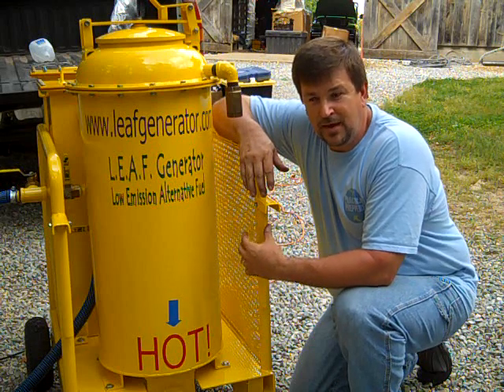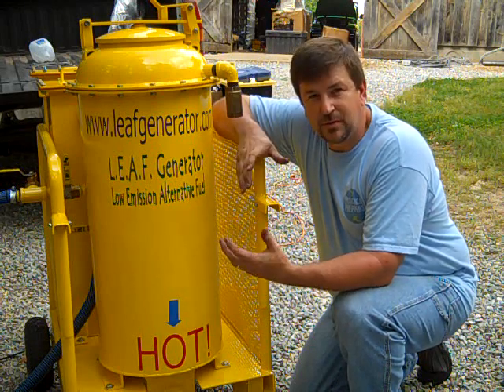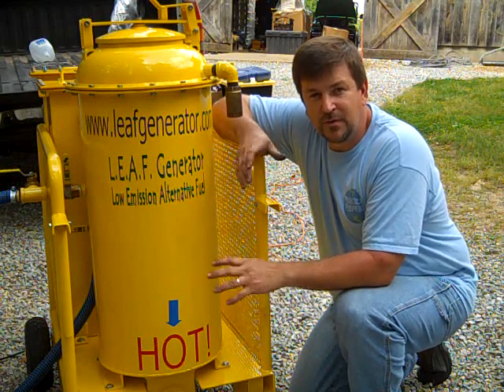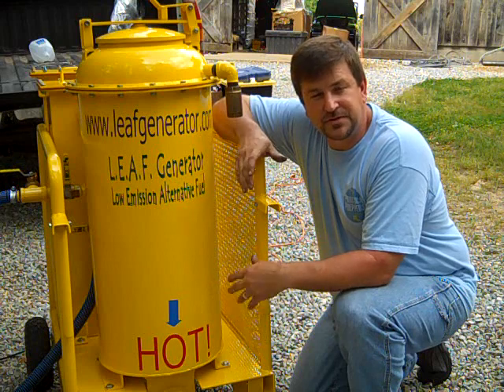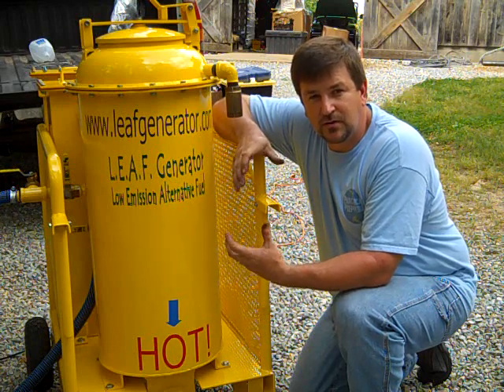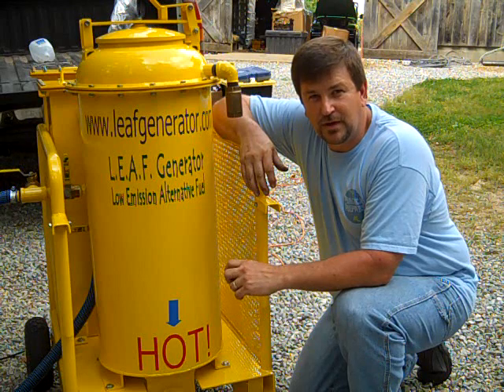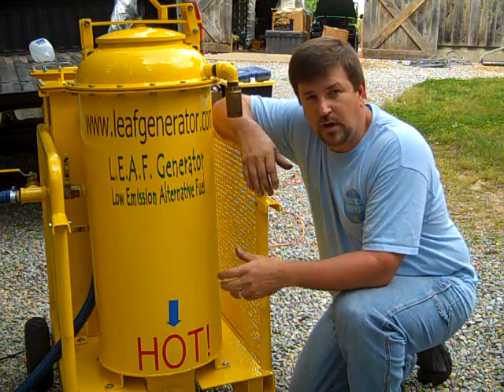We get a lot of questions on where to get one, so this is a good option for an average-size generator. This isn't going to run a truck and it isn't going to run a large generator, but they might have future models they're working on in terms of scaling down or up.